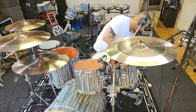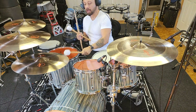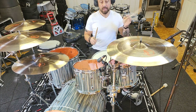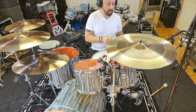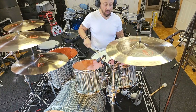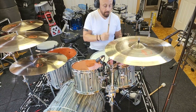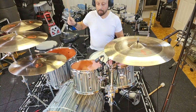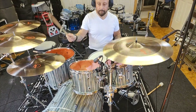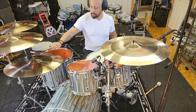I've been breaking them in with mallets for the last couple of weeks. Here we go.